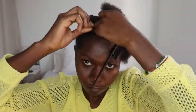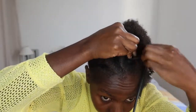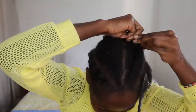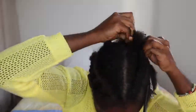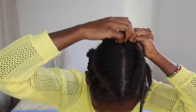Then I braided — or cornrowed, sorry — cornrowed the middle part. This is not a cornrowing tutorial; like I've told you in the beginning, I really suck at cornrowing, so I'm practicing. But there are so many tutorials on YouTube where you can check them out. I'm really hoping to get better, and I'll be doing a lot of cornrows here and there.